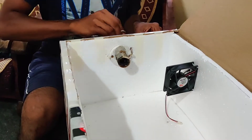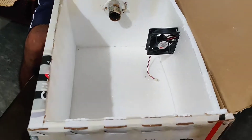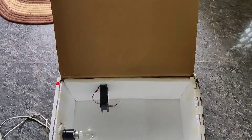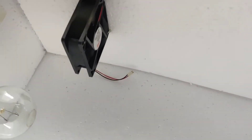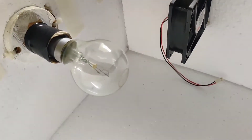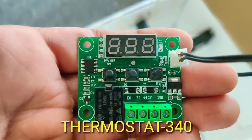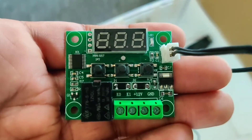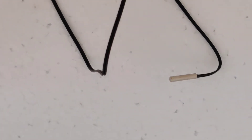The fan circulates the heat around the incubator, which is one of the important things we need — it will circulate the heat and the moisture. Now our incubator is almost 60% done. This is the most important component: the thermostat. It detects the temperature inside the incubator. I purchased it from Amazon and it cost me around 340 rupees.